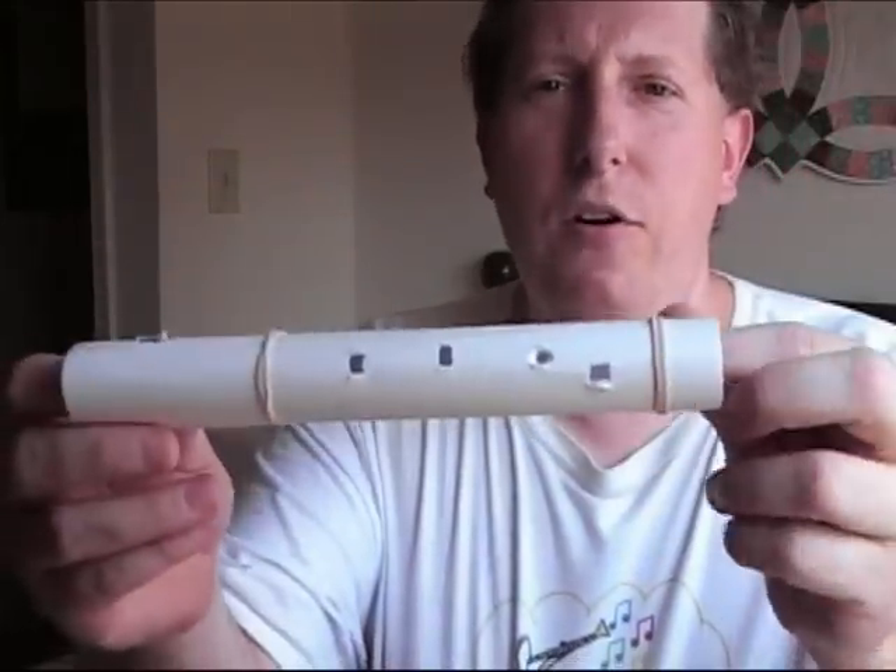I'm going to try a fourth hole just to see what happens. Now we have four holes — let's see what happens. Okay, it plays. Pitches are a little different. There's me trying different fingerings — being a woodwind player, I have some ideas on fingerings that others might not. The mouthpiece is now getting too wet, as will happen since it is paper. You can only play it for so long and it'll start to deteriorate.